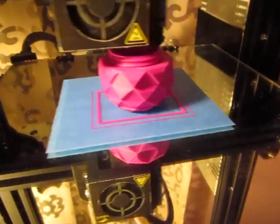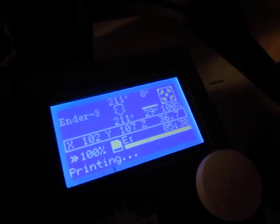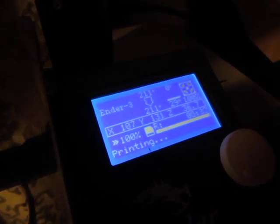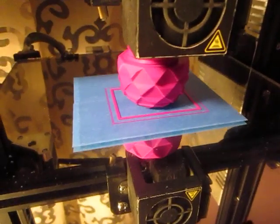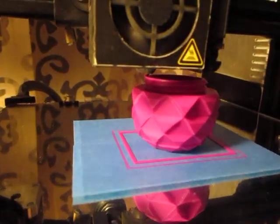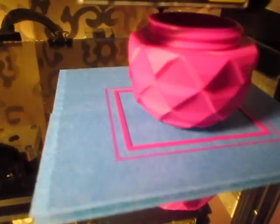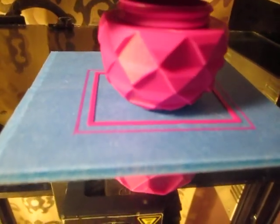This is another print. You can see here it's a non-heated bed. The temperature is 211 on the nozzle. It's the bottom part of a threaded egg — like a dragon's egg. And you can see there's no brim, no raft, no messy Elmer's glue.